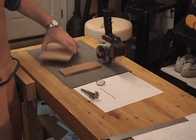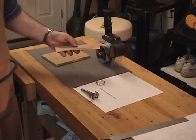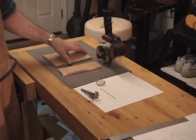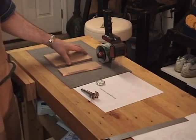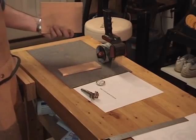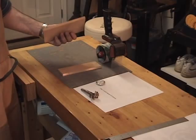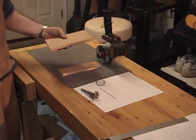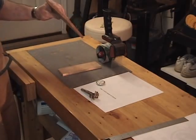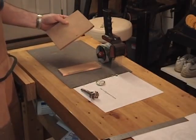The materials we're going to need for this project today are the choice of whatever species of material you want to use. In this case, I'm going to use cherry for both the clock and the clock base. I generally make these out of scrap materials in the workshop, just whatever I have around that will fit. In this case, I'm using cherry that's probably about 3/8 of an inch thick.